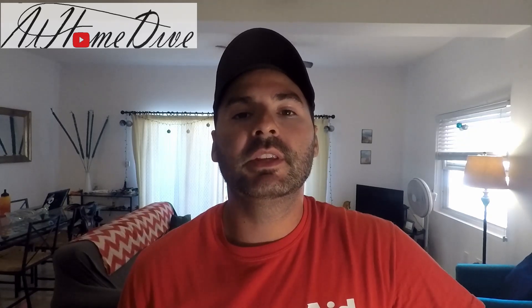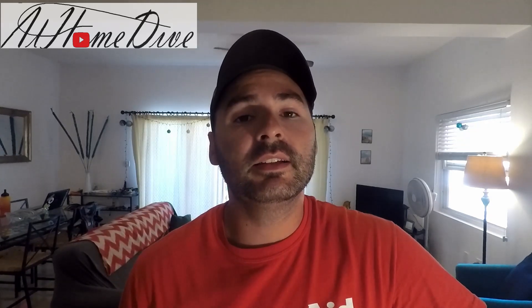Hey there, welcome back to another episode on the At Home Dive YouTube channel. My name is Joey, and today we're in the kitchen making a classic. Since it's the holiday season, we decided to make gingerbread cookies. So sit back, hit that subscribe button, and let's dive right in.